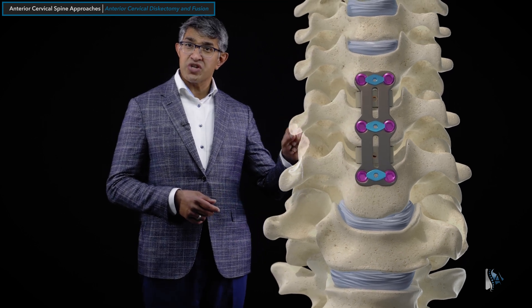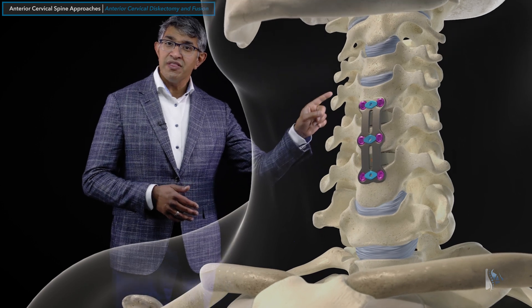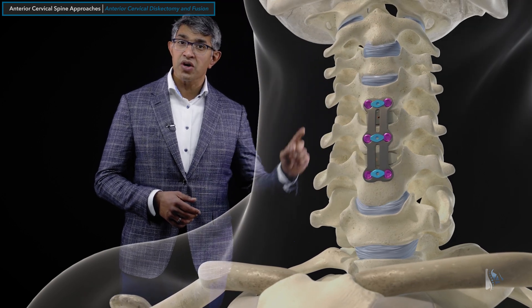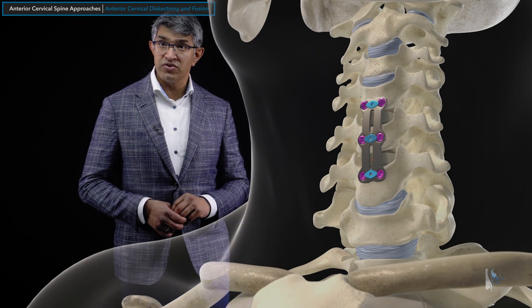An ACDF is generally done from the front and can secure two, three, or more levels as needed. At the completion of the procedure, these levels would not move anymore. As people move their neck afterwards, the other levels are really the ones that are going to pick up the bulk of the load. That is one of the key traits of an anterior cervical decompression and fusion.